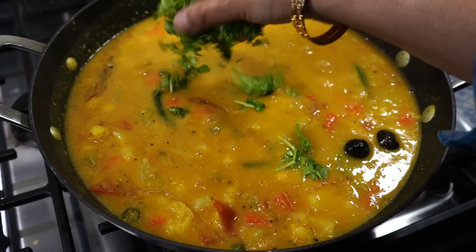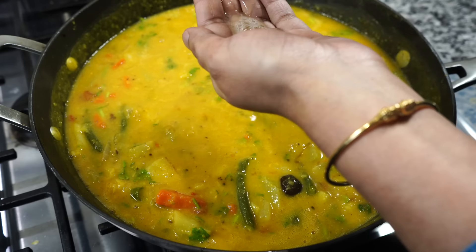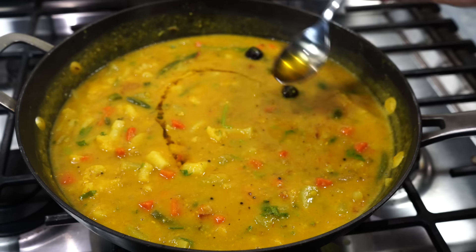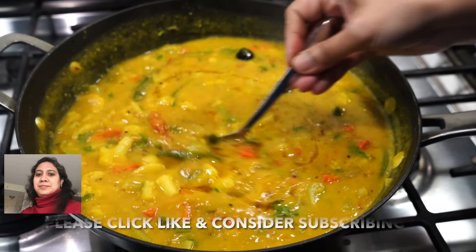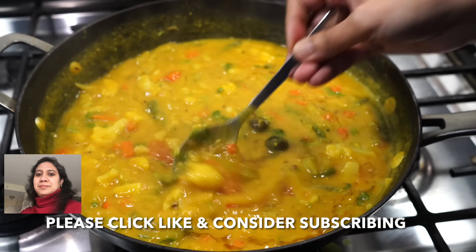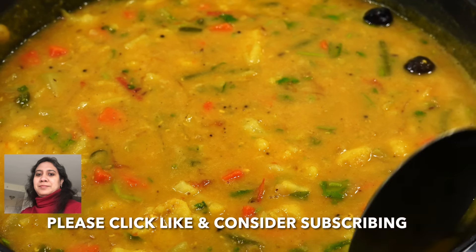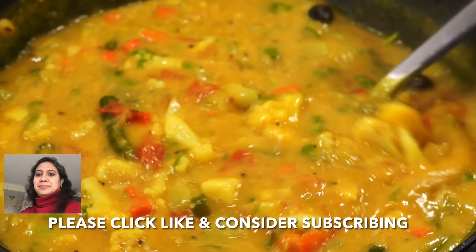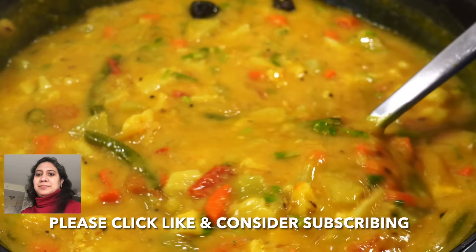Add chopped coriander leaves, a squeeze of fresh lemon juice, and I will finish the dish with a tablespoon of freshly made ghee. You do not have to use freshly made ghee or you may skip ghee altogether — I made ghee just a while ago so it was screaming to be added! I am telling you, my friends, this dal will be your favourite. Try it with any vegetables of your choice and you are going to love it.